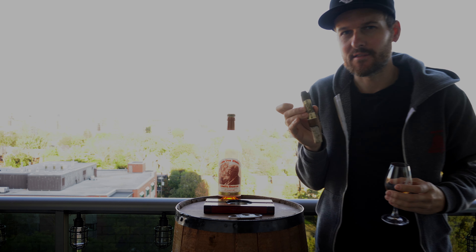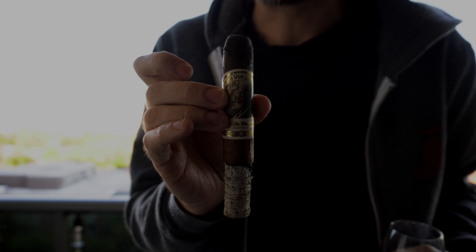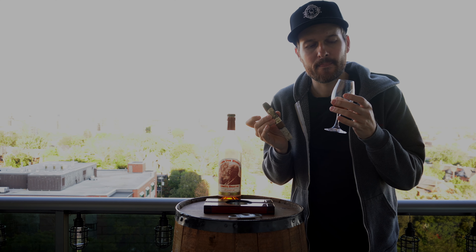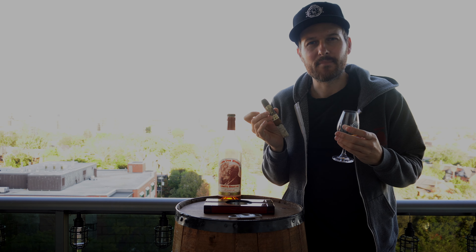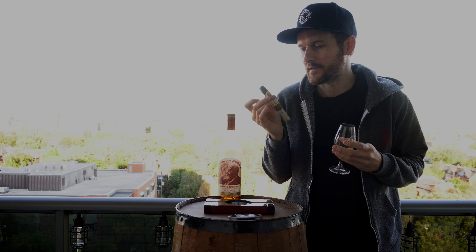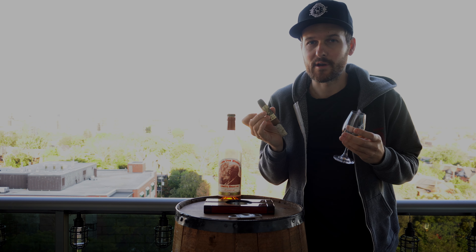Getting into the second third now. As you can see, the construction and the burn on this is just absolutely glorious. The spice notes, the sweetness from both the cigar and the whiskey, complementing each other very well. The leather aspect of both, spiciness of both, sweetness of both — just excellent back and forth so far. I really like the cigar, and of course the whiskey's great. They're both great stuff for sure.